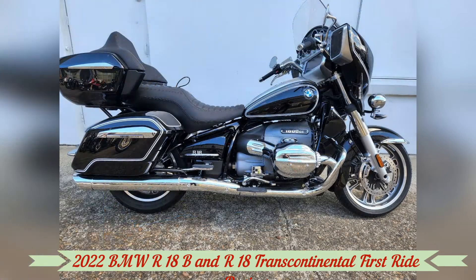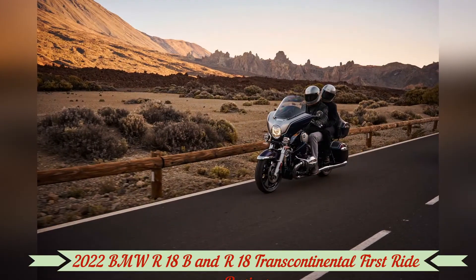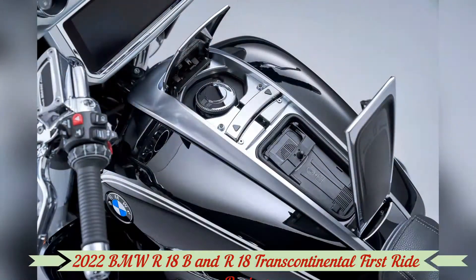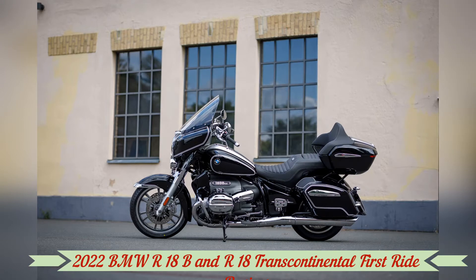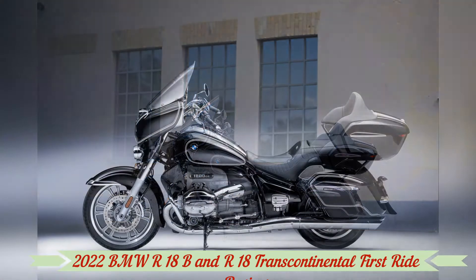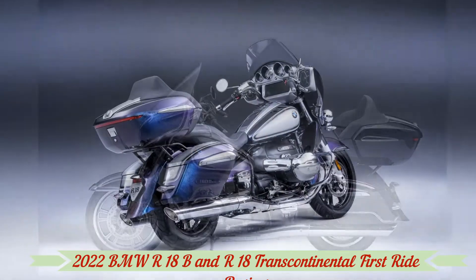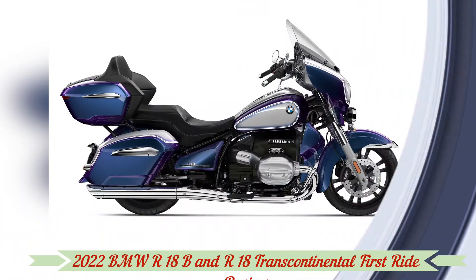In the Colorado Rockies, we are about to find out how BMW does grand American touring. We meander slowly through Denver's dense traffic. It's overcast and muggy. We're in a hurry to outrun impending weather, but the city isn't letting us out just yet. Along stop-and-go six-lane highways and zipping down open side streets, the B's handling is surprisingly neutral — the bike is easy to ride.